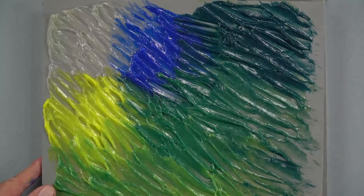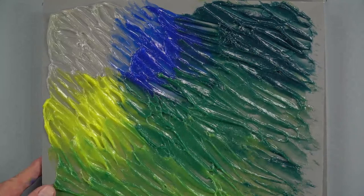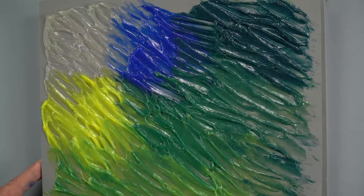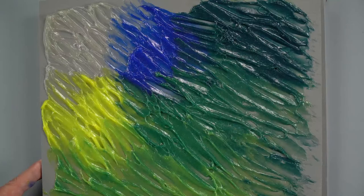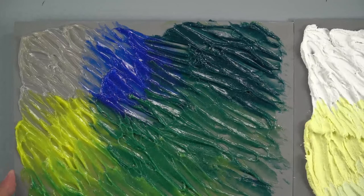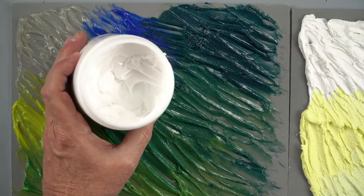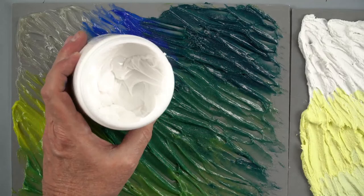This is the extra heavy gel semi-gloss — that's the product by itself dry. Applied with a palette knife mixing in Benzimidazolone Yellow and Blue to get a green mixture. The same idea as with the paste, except remember the gels will become transparent or translucent depending on whether you're using gloss or matte. You can see the gel is milky white when wet but will dry to transparent or translucent.